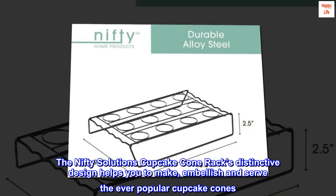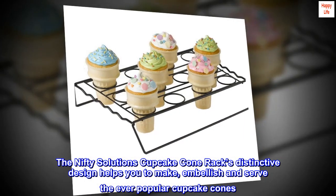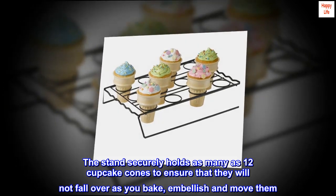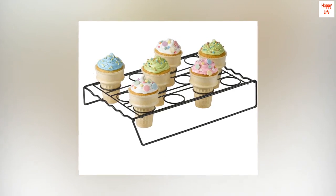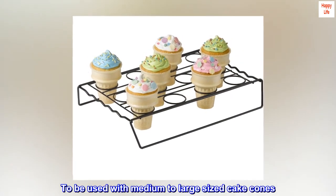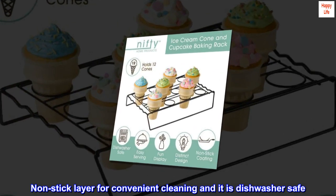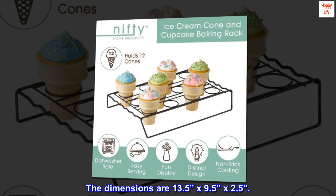The Nifty Solutions Cupcake Cone Rack's distinctive design helps you make, embellish, and serve the ever-popular cupcake cones. The stand securely holds as many as 12 cones so they will not fall over as you bake, embellish, and move them — fun for virtually any event. For use with medium to large sized cake cones. Non-stick layer for convenient cleaning; dishwasher safe. Dimensions: 13.5 by 9.5 by 2.5 inches.